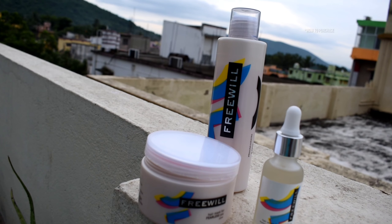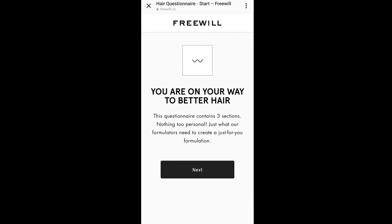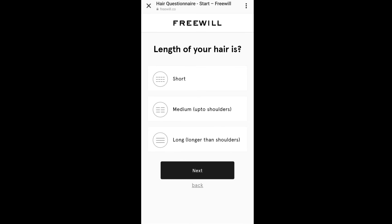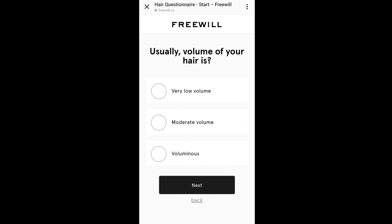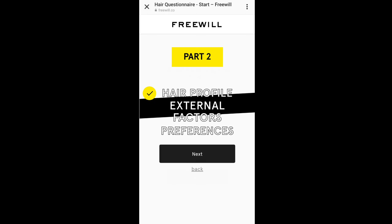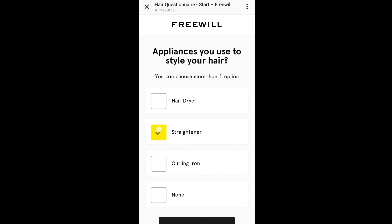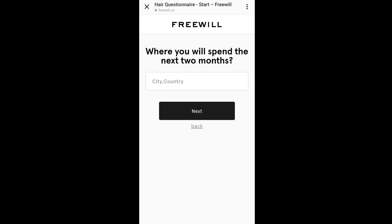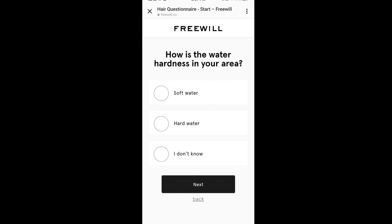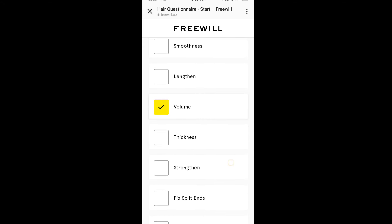They have relaunched their brand and are now providing a hair mask instead of a conditioner. Before purchasing, you need to fill out an assessment form with three parts. Part one is about how your hair looks, the length, thickness, volume, and scalp condition. Part two covers external factors — whether you've colored your hair in the last three months, had any chemical treatment, or what appliances you use to style your hair. Finally, part three is about your preferences.